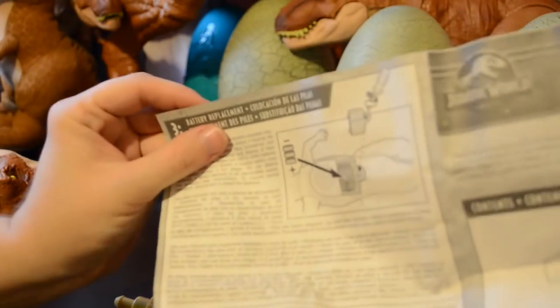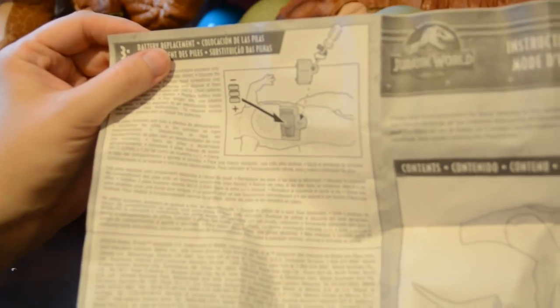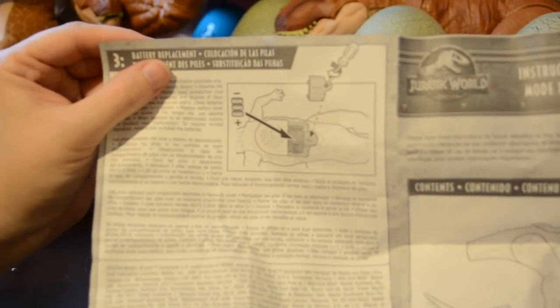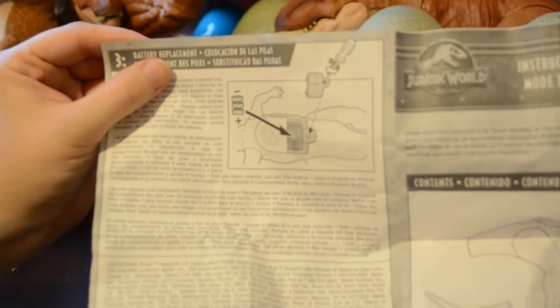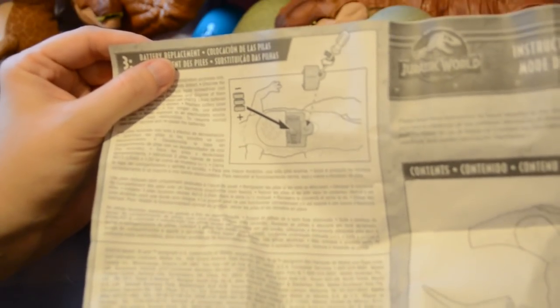Something I haven't mentioned before with the Roarvores and it's quite important: there is a battery compartment that you can open and replace the batteries. So if your dinosaur is not roaring properly after you've played with it for a while, have your parent check the batteries and make sure they are not dead.